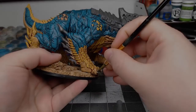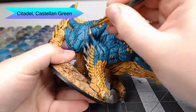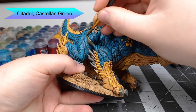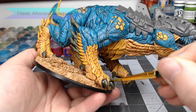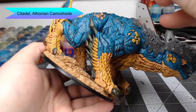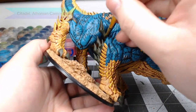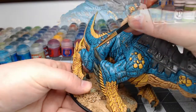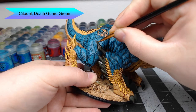With that all done, we're going to begin painting the claws on the Drake. We're going to use Castellan Green as the base color, and we're also going to do the spikes on the back of his front legs. We're going to shade all of the claws using Athonian Camoshade, going nice and heavy — especially letting it pool on the bottom of each claw. Once that shade is dried, we're going to edge highlight each of the claws and spikes using Death Guard Green.